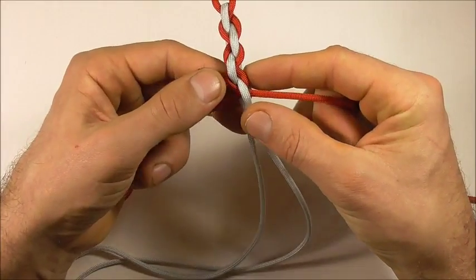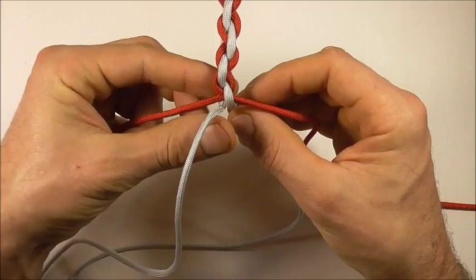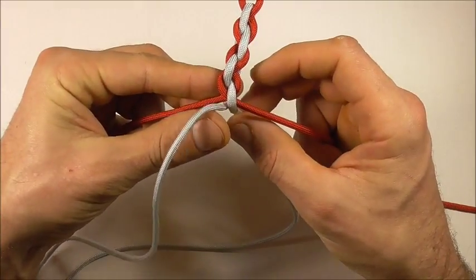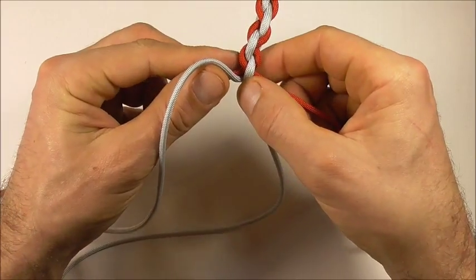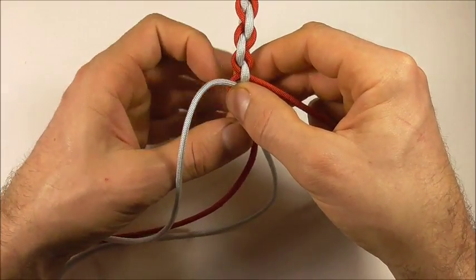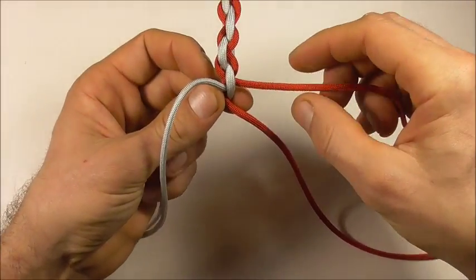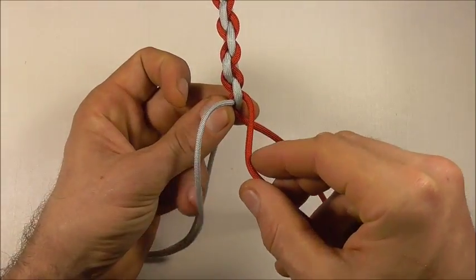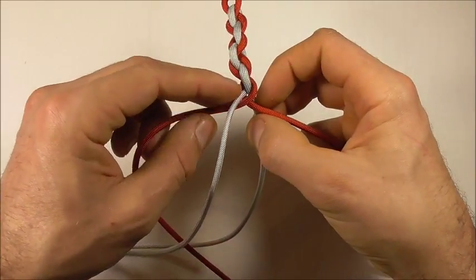Then we can repeat. We'll split again — this right strand is going down, left strand's going up — and this time the left strand is going through first. Then the right strand is going over and also through the middle.